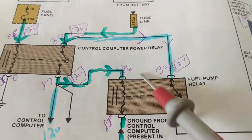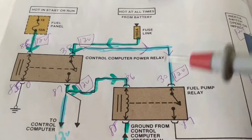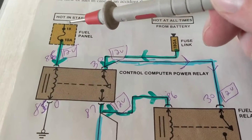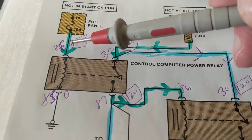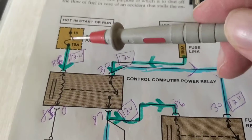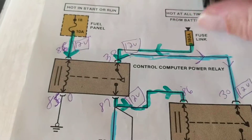This diagram is a little more complicated — we have two relays almost in series. As I said before, this one controls this one; it's based on this one. Let's start with the basics. We need current to flow from the battery — hot in start or run — we go from the fuse, follow the green arrow, through this to ground. So we have 12 volts here from the battery to terminal 86, and then 85 is connected to ground.